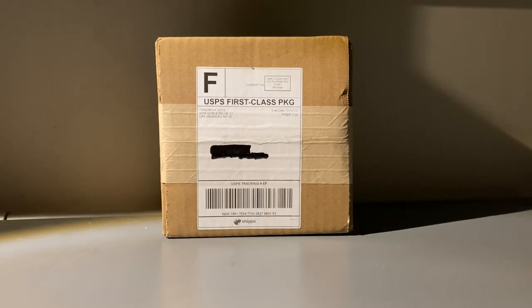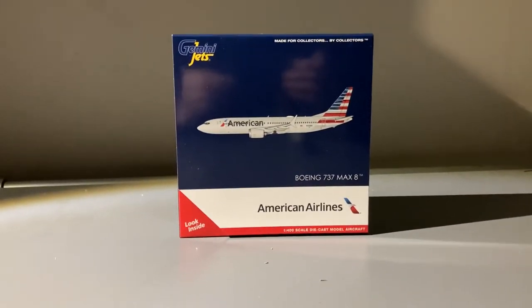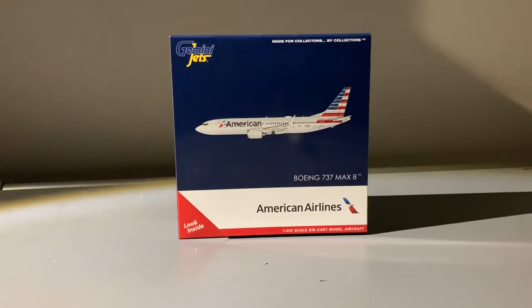What is up everybody, Guards and State Aviation here back with another video. In this video I'm going to be unboxing an American Airlines model. Without further ado, let's get started. Here we have the model — this is an American Airlines Boeing 737 MAX 8.